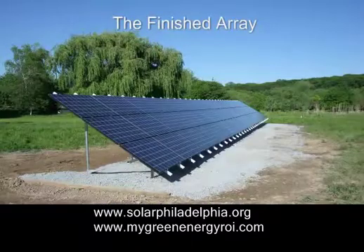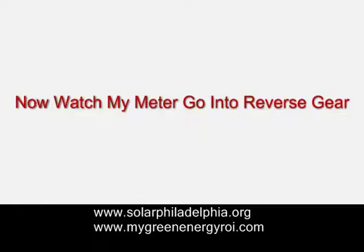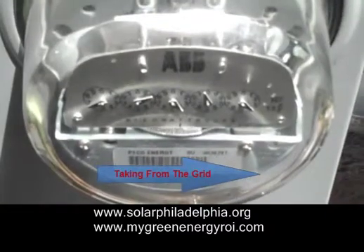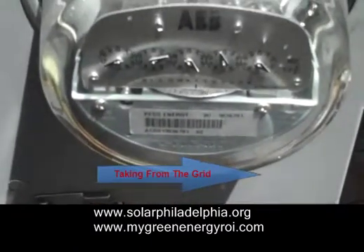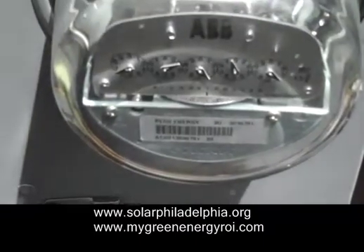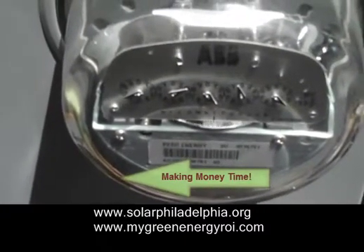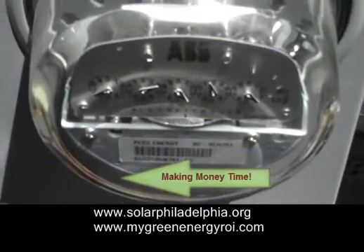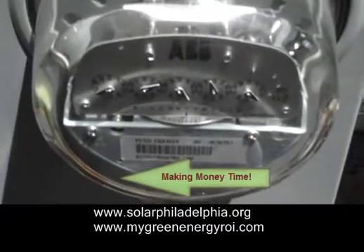And now for something very interesting. After the array comes my electric meter. Have you ever seen a meter go backwards? Watch this short video. You're going to see my pico meter, which is going forward at the moment because the sun's not coming out. But as the sun comes out, you'll notice this thing slowing down. Now the sun's coming out — I'm going backwards. I'm making money. The energy is now going into the grid. My spare energy that the house is not using is being fed back into the grid, and I make money off of this. All the green energy I produce, I also make money from, through the renewable energy credits. So I'm saving money by not using electricity.